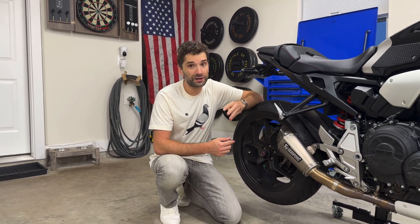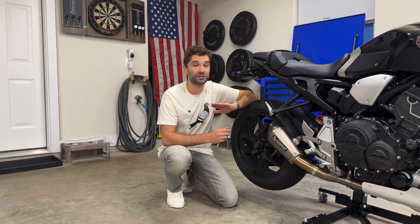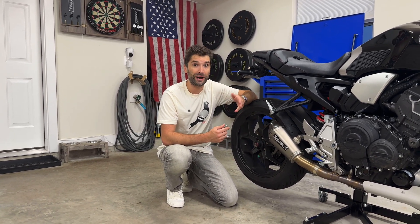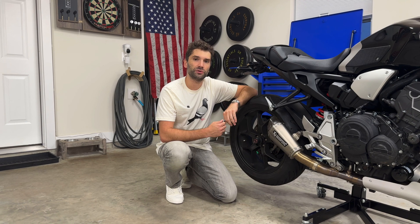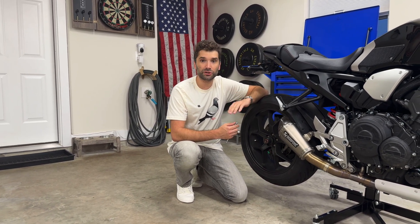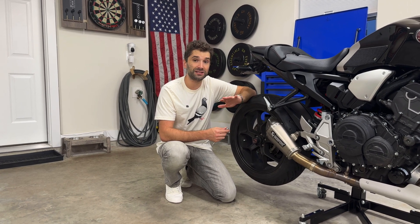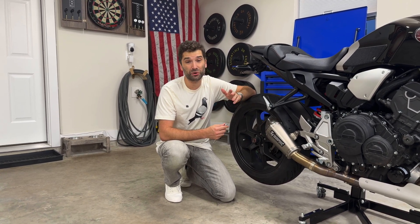Why is tire pressure important anyway? When we're on a motorcycle we only have two tires to work with. If you're in a car you have four tires, and if the tire pressure is low in one of those tires you're still going to be able to drive safely — unless that tire is completely flat and you run the risk of a blowout. We just don't have that luxury on a motorcycle, so it's very important to maintain the proper tire pressures according to your owner's manual.